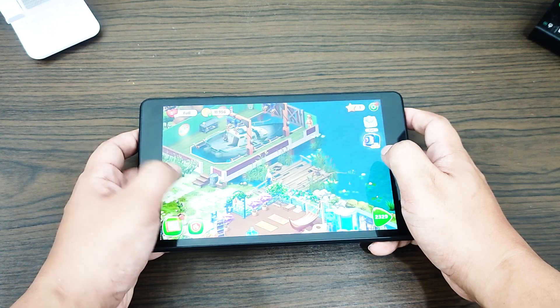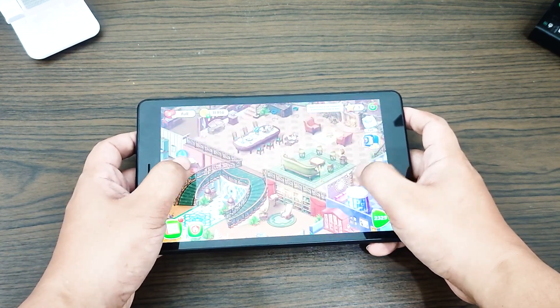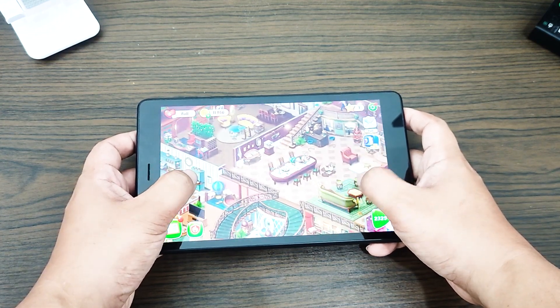Drain the battery completely — this means using your device until it powers down on its own and the battery level reads zero percent. Charge the phone until it reaches 100%, using original charging equipment, and let it charge up completely. Do not unplug your device for at least two more hours, and don't use it while charging. After the elapsed time, unplug your device and restart it. Use your phone until it completely runs out of power again, then repeat these steps.